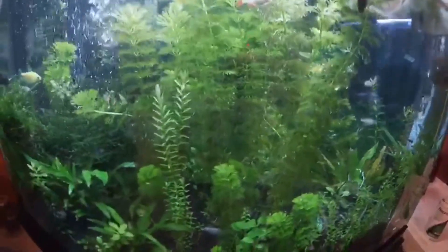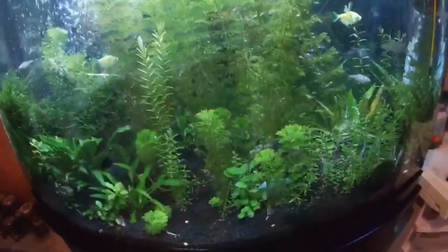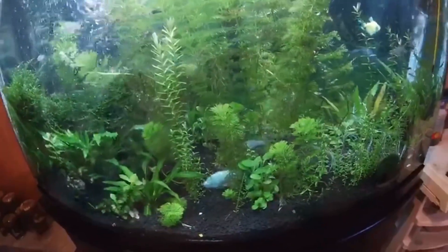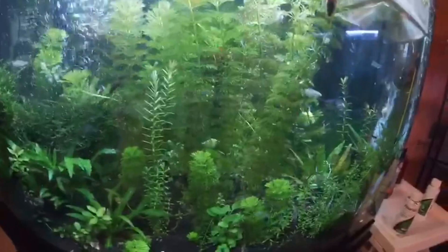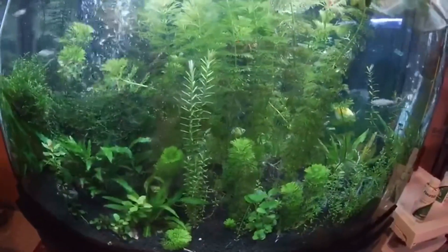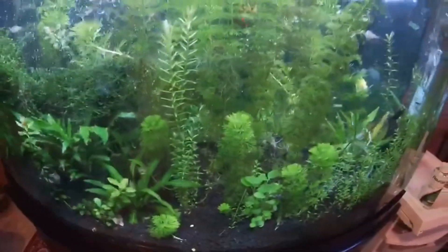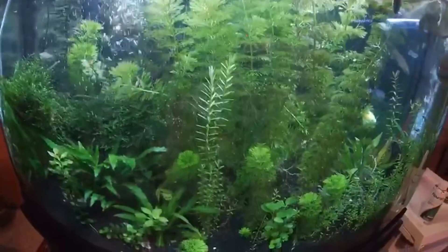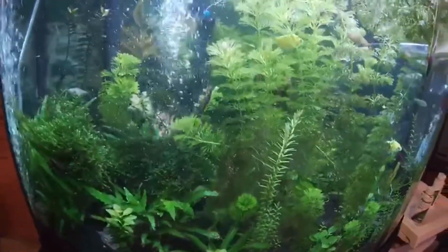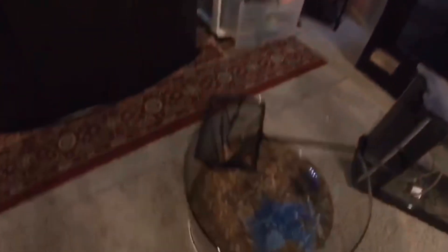All the other fish are doing well except my corydoras. I took the two remaining corydoras out of my tank because I noticed they have some bubbles on top of their fins. It could be a disease, or it could be gas bubbles from too much aeration in the tank. I've put them in my quarantine tank for now and added some aquarium salt, and I'll be monitoring the situation.